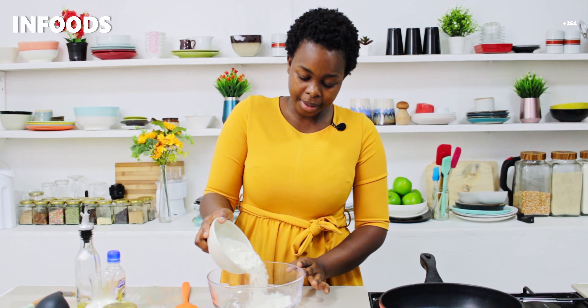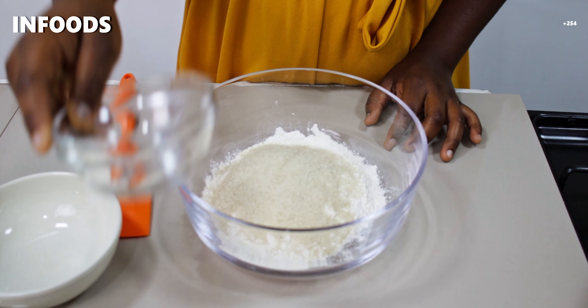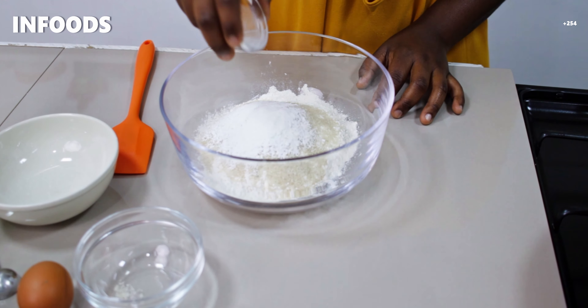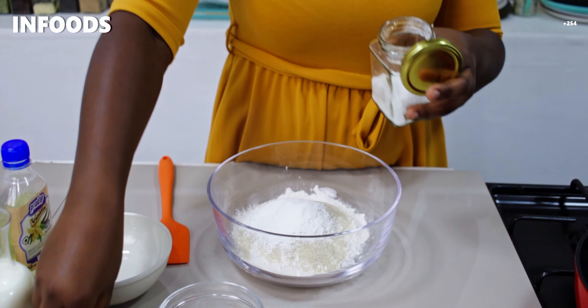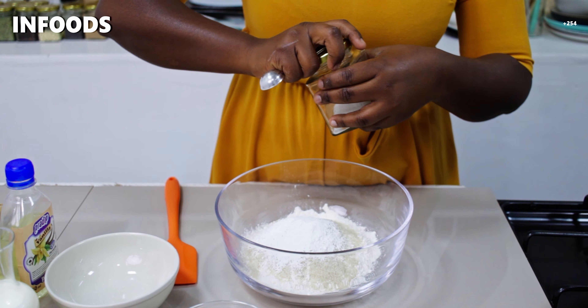To get started I have a bowl over here. I'm going to add one and a half cup of all-purpose flour, next I'm going to add sugar, two teaspoons of baking powder, and a quarter teaspoon of salt.